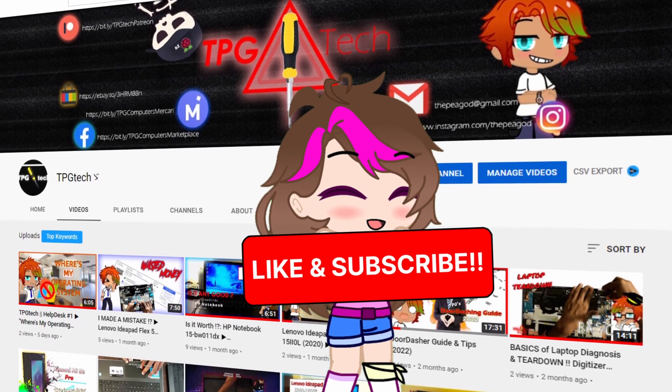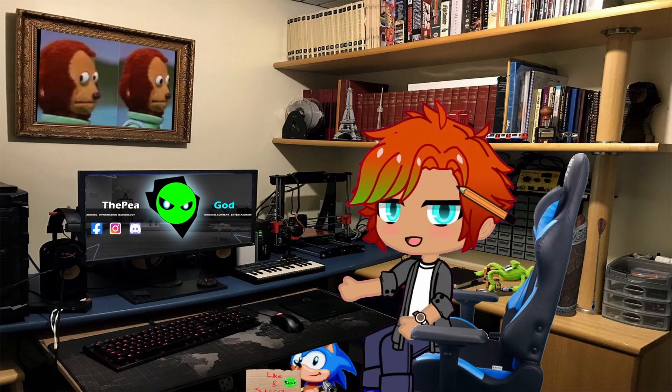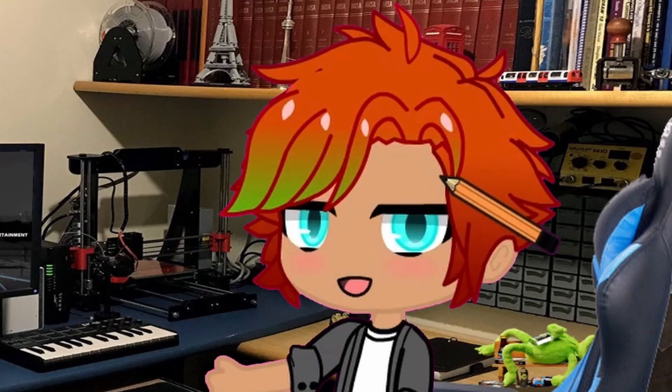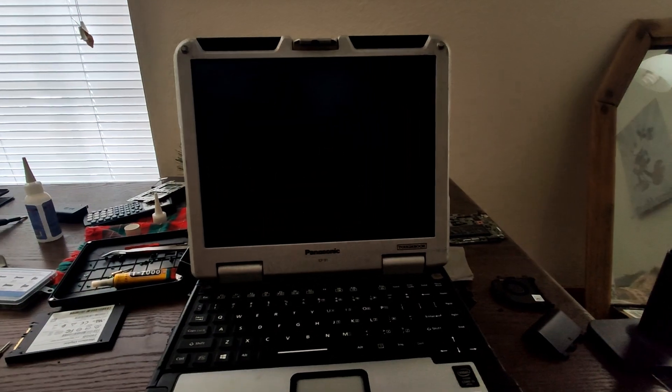If you watched my previous Latitude showcase where I teased a new job concerning a BIOS lock and a new computer, I had planned on presenting that — and I'm presenting it — but there's still a lot of work to be done with her. The computer in question is without question kind of a mythical creature in this realm: the Panasonic Toughbook CF-31 Mark 5.